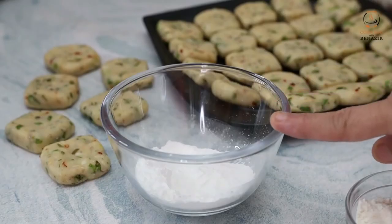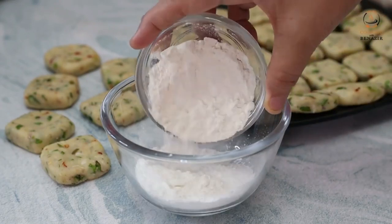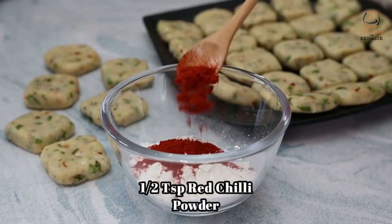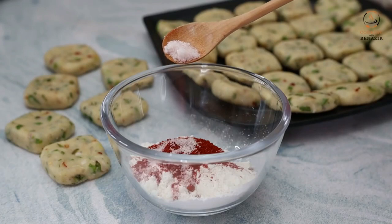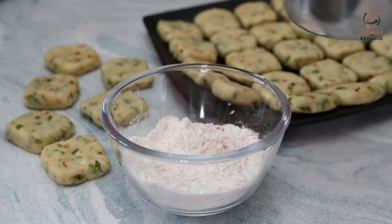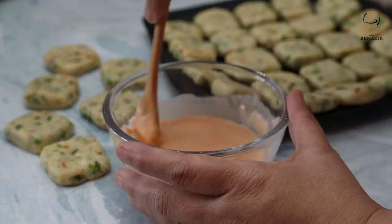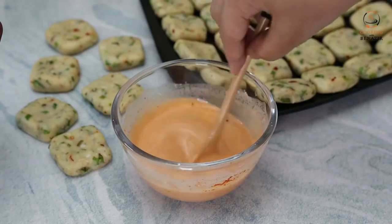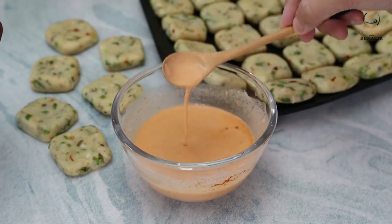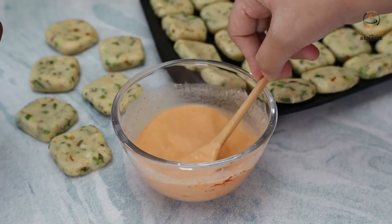We have 2 tablespoons of corn flour and 1 teaspoon of lal mirch powder. First, mix the dry ingredients together, then add some water to make a good paste. Mix it with about half a cup — around 100ml of water. Make a smooth paste for coating the nuggets.